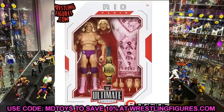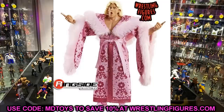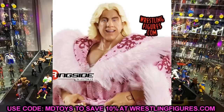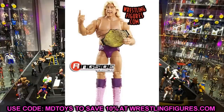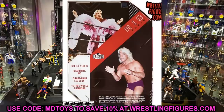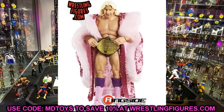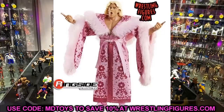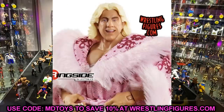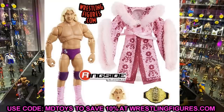Moving on to the next one — we have Ric Flair. They kind of went two legends in this series rather than a current star and a legend. This is a really great Ric Flair. The only thing I don't like is the neutral smiling head sculpt — he just kind of looks ditzy. I like the hair sculpt and the likeness is there, but I definitely prefer the 'Woo' head sculpt. I'll have the Woo head sculpt on display. Pink robe looks fantastic, pink boots, purple attire, purple knee pads, and the World Championship. It does look like they still have the WWE version on there — I'd love to see a WCW version instead of the scratch WWE logo.